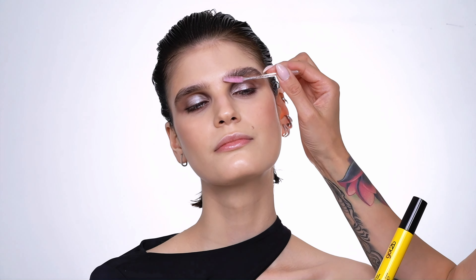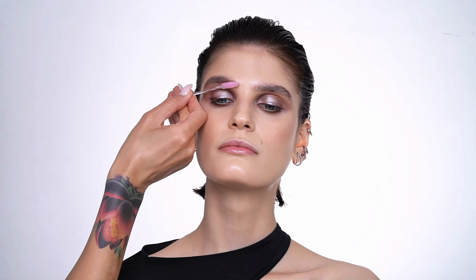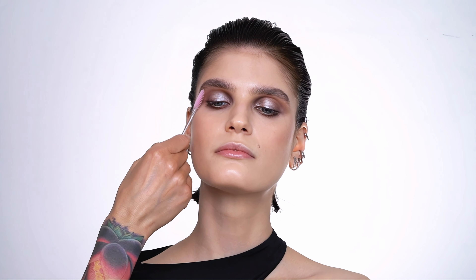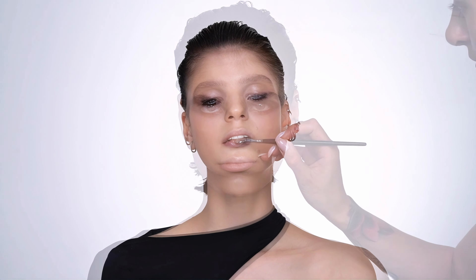Kat's eyebrows are fantastic — so bushy and so full, not quite what the 90s required. Back in the day super thin thread-like eyebrows were in trend, but as I'm only taking a slight inspiration for this look I'm going to embrace the natural fullness of the brow and simply lift them up using the Got To Be brow gel.